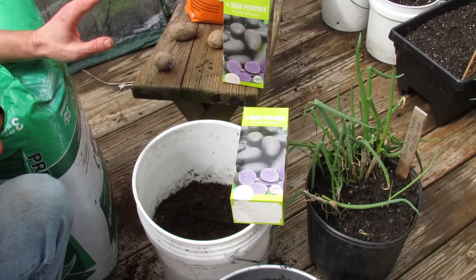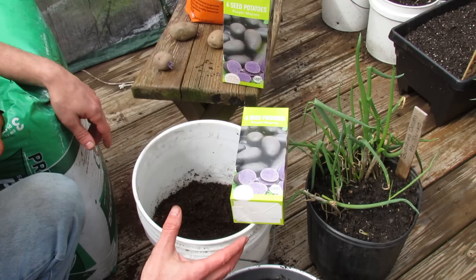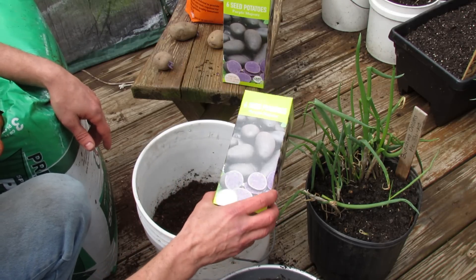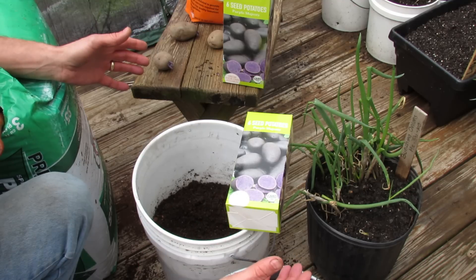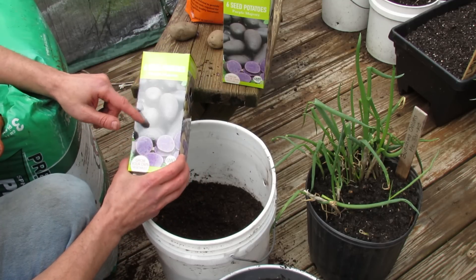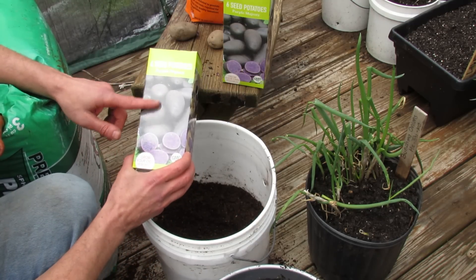A couple of things about growing potatoes: they like to be planted when the soil temperature is about 45 to 50 degrees and when the soil is draining pretty well. If you put these into cold soil that stays soggy, they're probably going to rot. They also like to grow when the day temperatures are between 60 and 70 degrees — that's when they're doing potato production. Once it gets up into the 80s, they actually stop creating the tubers.